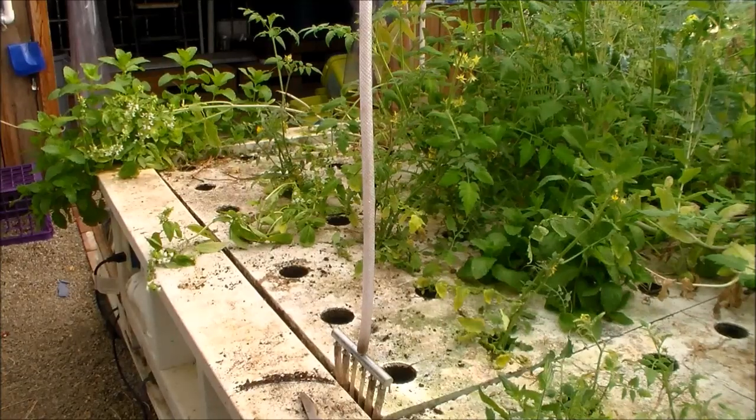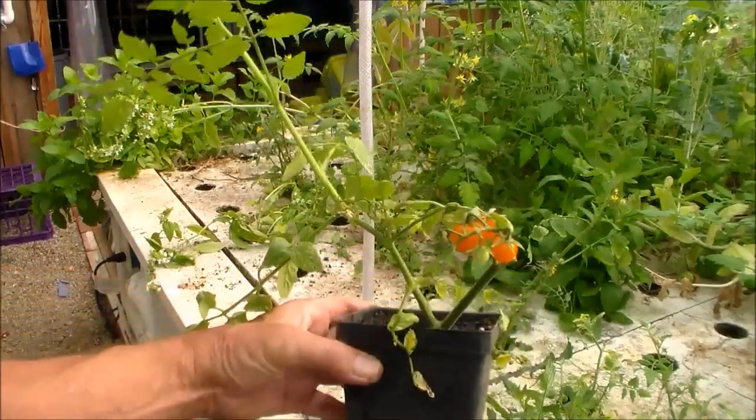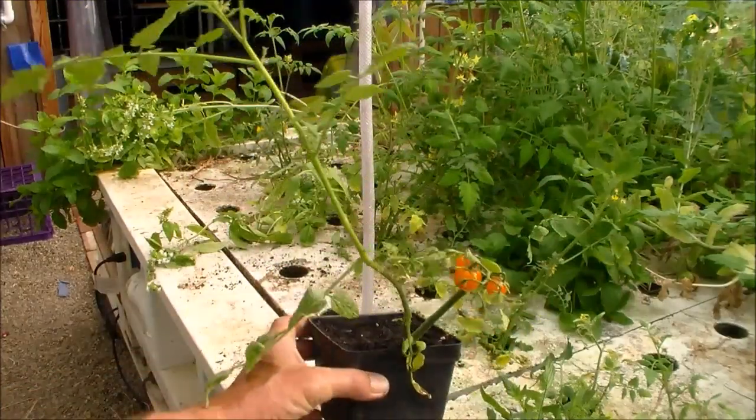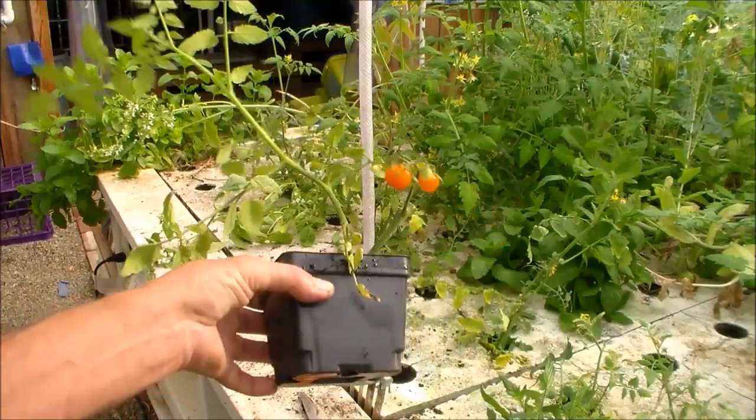And you can have mature plants that fruit right away. Right here is a cutting, and you can see it's taken off real well. That was a short plant, and it has tomatoes.